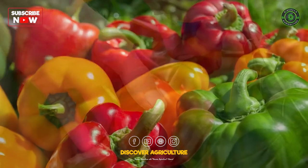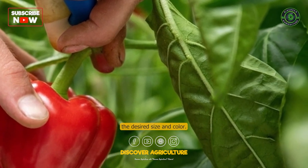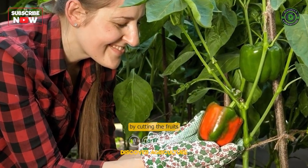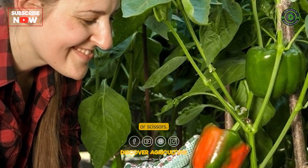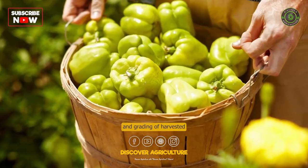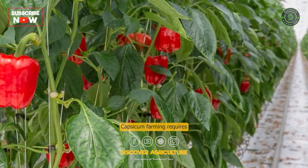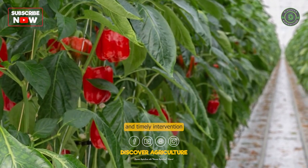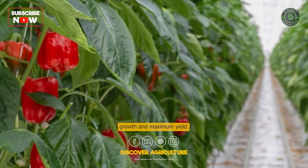Harvesting: Capsicum fruits can be harvested when they reach the desired size and color. Harvesting is generally done manually by cutting the fruits from the plant using a sharp knife or scissors. Proper handling and grading of harvested fruits are essential to maintain quality. Capsicum farming requires careful attention to crop management practices and timely intervention to ensure healthy plant growth and maximum yield.